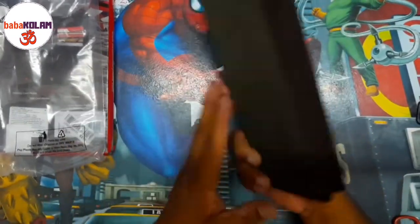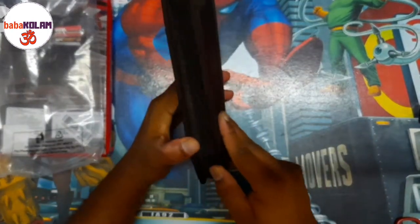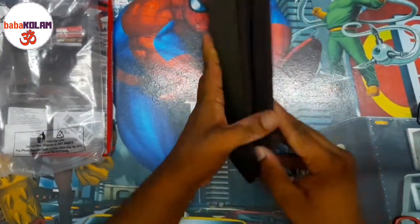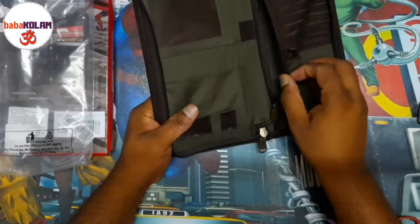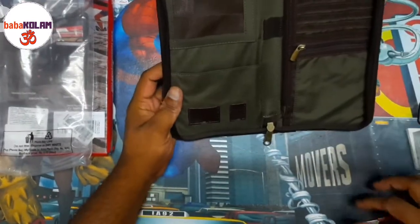This one, if you ask me, was priced at 710 rupees. I'm not sure if it's worth that. The zipper is kind of tight — it's not that smooth, if you ask me.